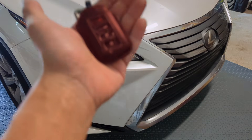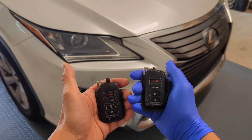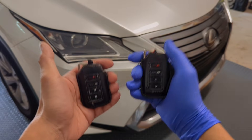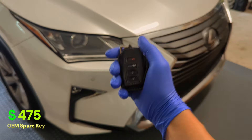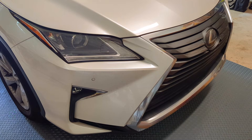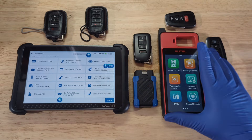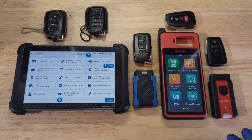If this is the only key to your Toyota or Lexus, a dealership can get you a new one, but the cost usually stings — several hundred dollars for a spare. But here's the thing: with modern smart key systems, you usually have more options than just paying dealer prices.